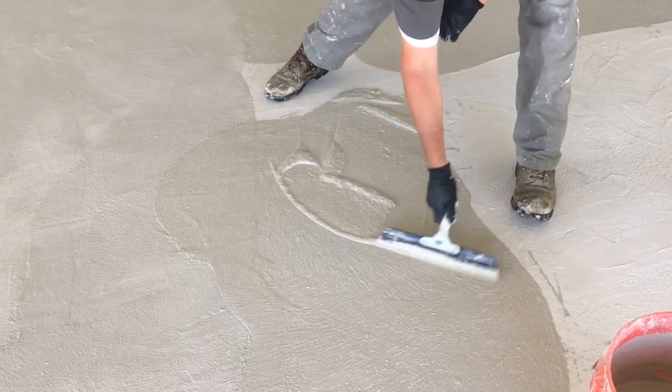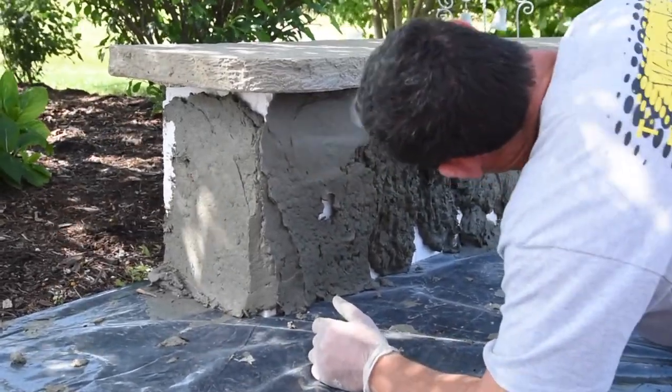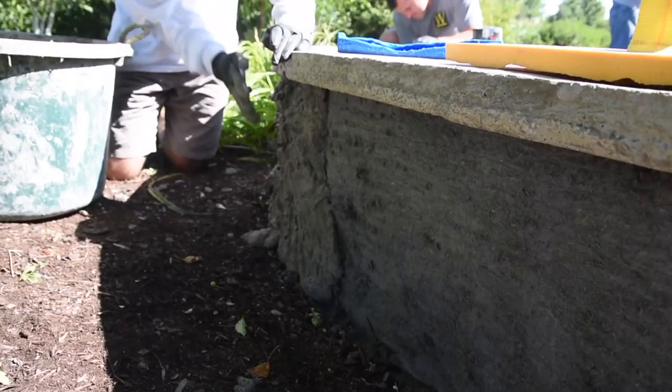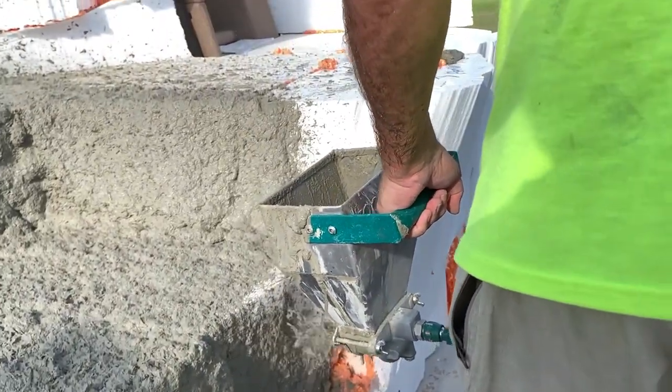Here are some of the benefits of this amazing product: it can be applied by trowel or appropriate spray device, does not require the use of a primer, its tri-component reactive fiber system improves tensile strength, and its quick set and cure time allow for faster project turnarounds. Simply put, this product solves problems.